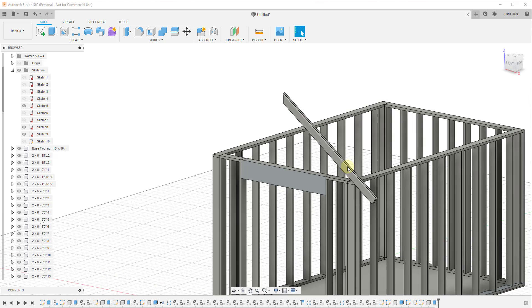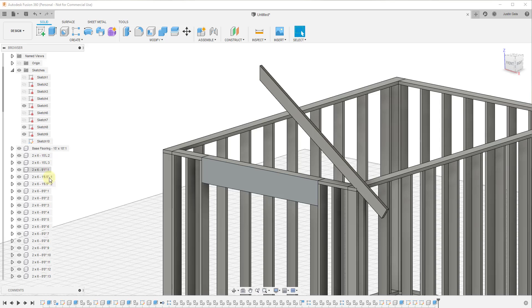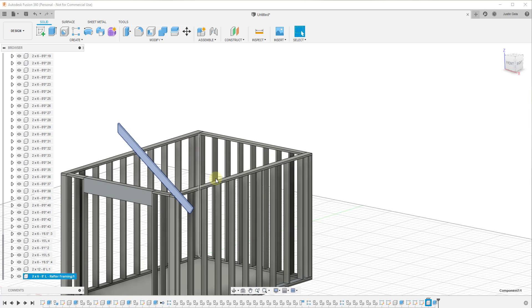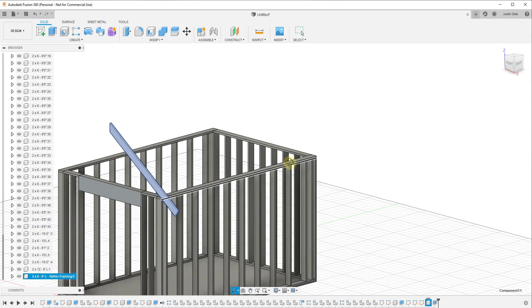We can see where this intersects — if you need to notch these out, you could draw that notch right into your piece of wood. We'll draw a line between these two points to close the profile and click finish sketch. Now we can extrude that into a component using the extrude tool — new component — extruding by the thickness of our two by six, which is an inch and a half. Now we have rafter framing in here, and we can name this 'two by six, eight feet long, rafter framing.'